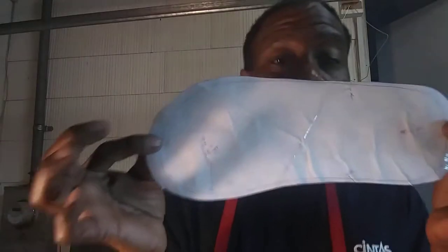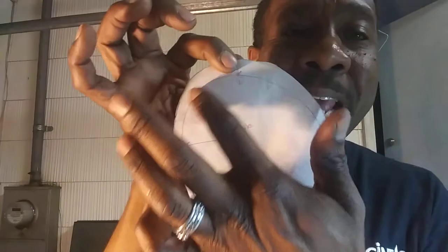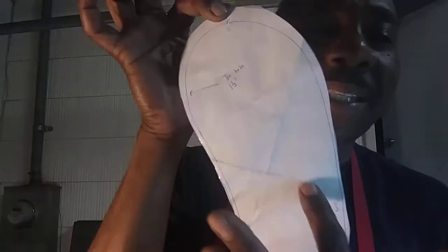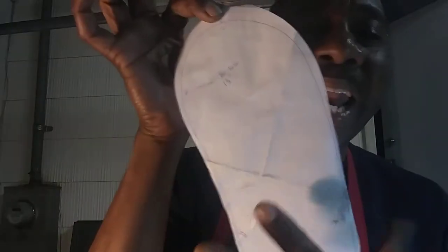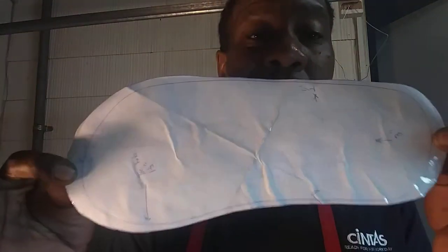Once I get it traced — and if you guys can see here — I just traced two sizes. This is a size 13 that's going to a new client of mine in Australia. And then I had another client from Houston, and they were a size 7. So I just laid that size 7 right inside of that, traced two patterns real quick in Walmart. Took about 30 seconds in and out. Came home, cellophane taped it to preserve it.